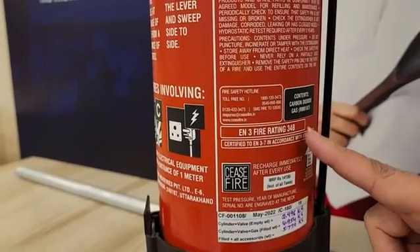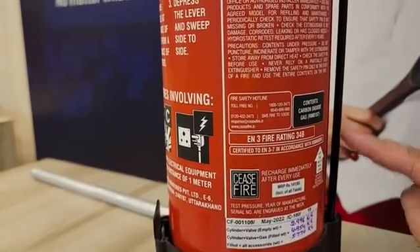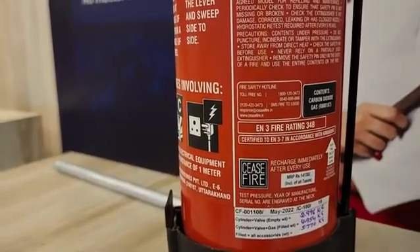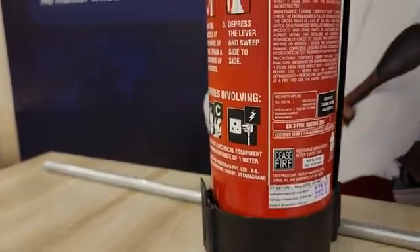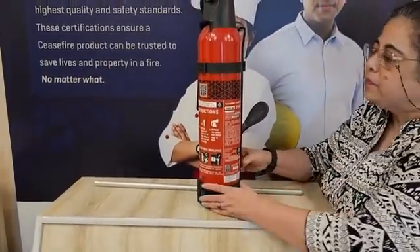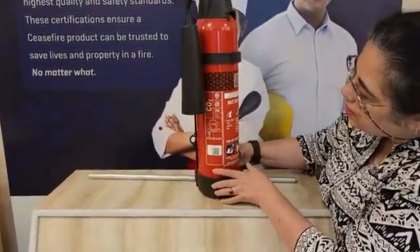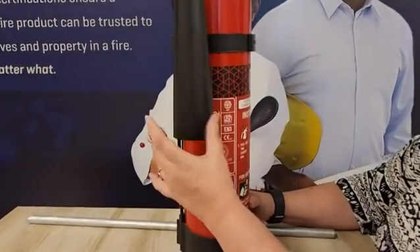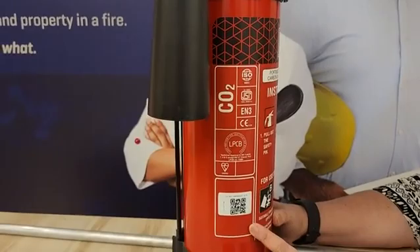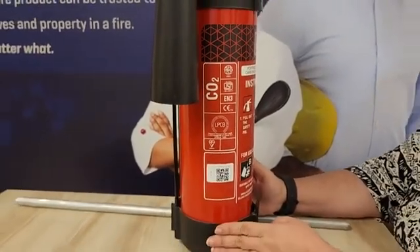For example, it says the working pressure is 70 bars. It also gives you the gross weight and the net weight of the cylinder, talks about the maintenance instructions, and the precautions that you should keep when using this fire extinguisher. Here you can also see a small label which talks about how this fire extinguisher should be positioned when in use or when being stored. On the other side, you will find the certifications — Indian as well as global certifications that this fire extinguisher has.